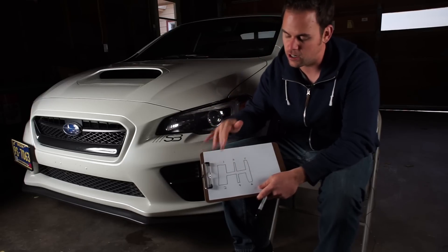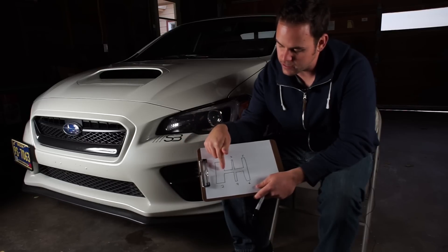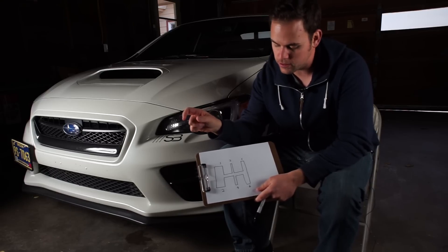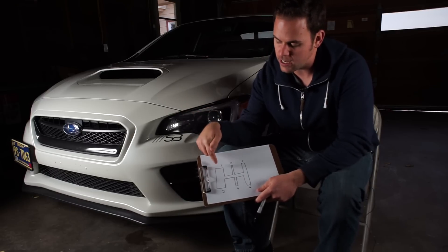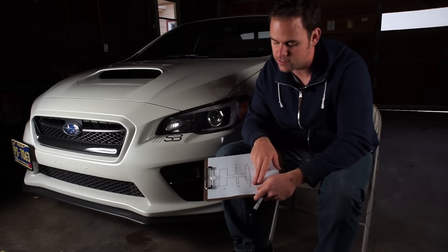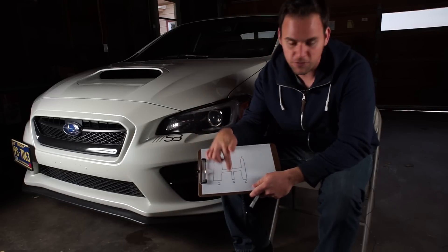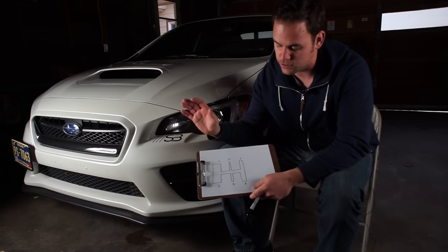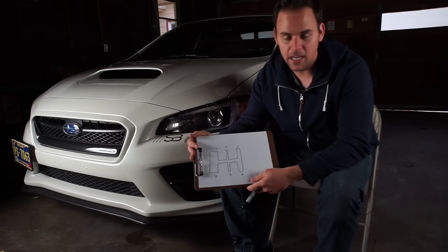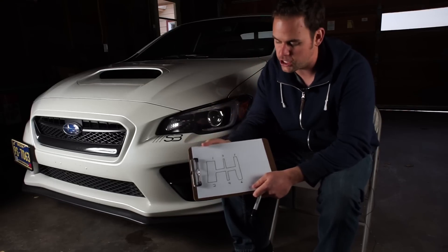So the shifter gates are when you're pushing it into gear. Well, from the factory, the gate is really wide in first and second gear — it's really loose back and forth. And same with fifth and sixth, not as bad as first and second, because there is a shift stop from the factory on fifth and sixth to help stop you from going into reverse. But basically third and fourth feel very narrow, while first and second feel super wide, and fifth and sixth feel a little bit more wide than third and fourth.